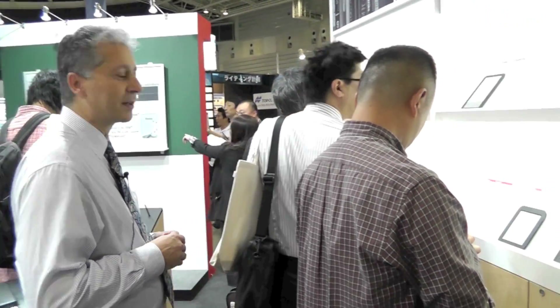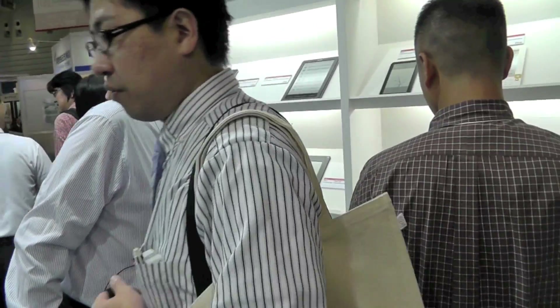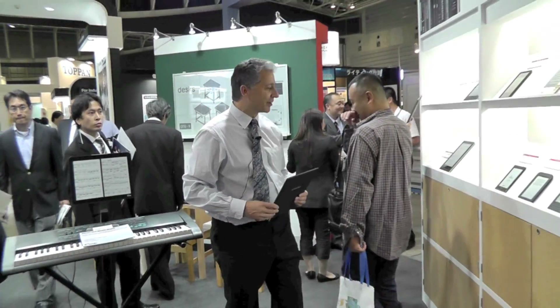What's new here from e-Ink is a brand new display from Plastic Logic. What's great about this product is that it's all plastic — there's no glass in it, so I can drop it on the floor and nothing happens. Please don't do this with your e-reader at home.